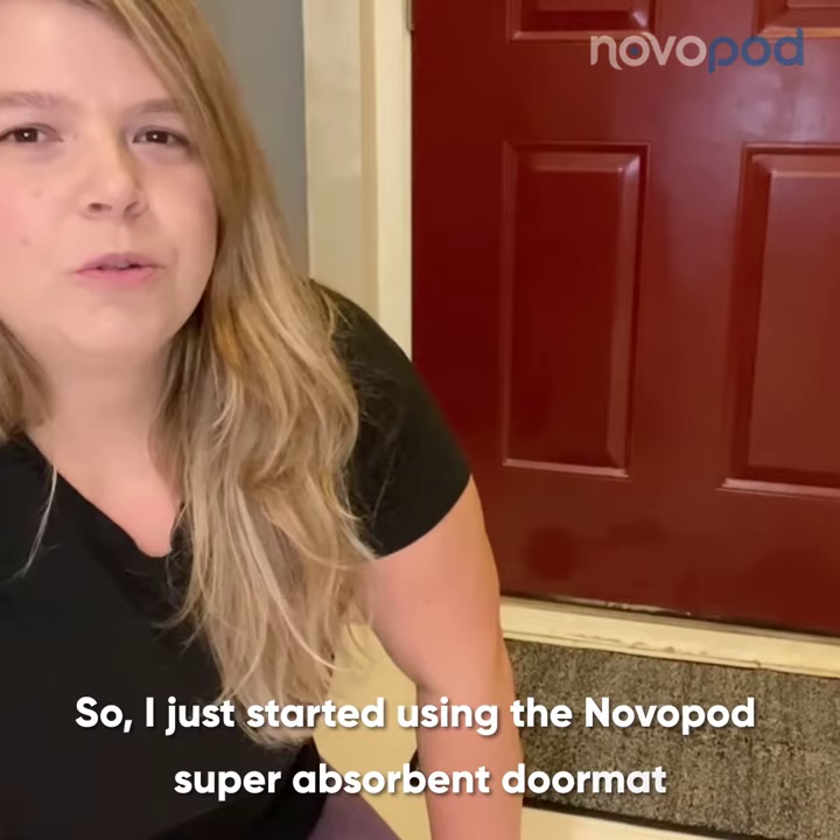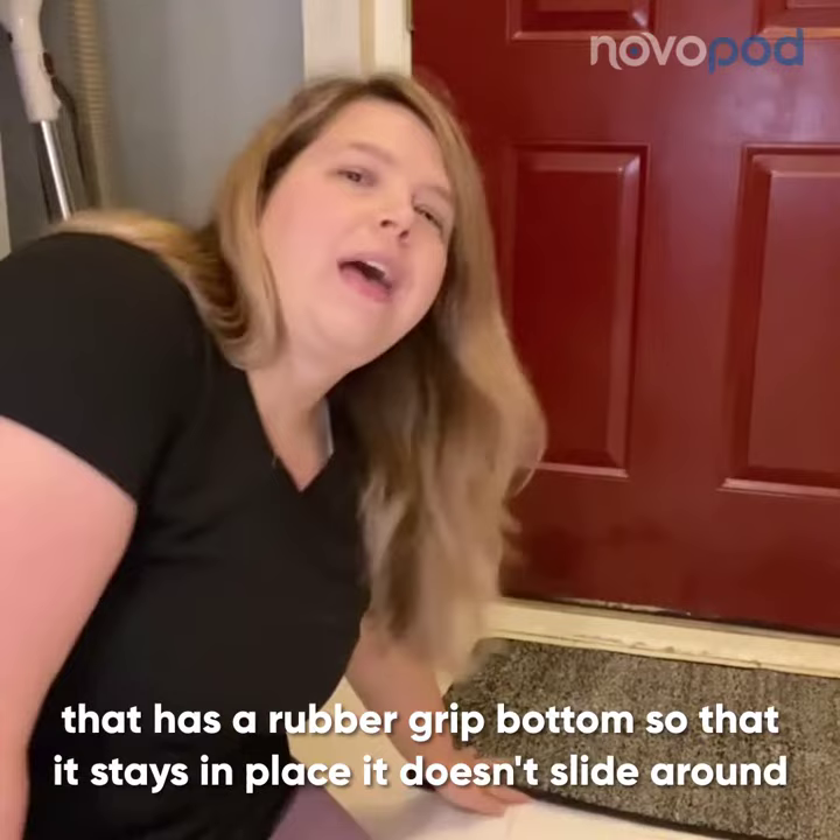I just started using the NovoPad Super Absorbent Doormat, and it's been really great. It has a rubber-gripped bottom so that it stays in place and doesn't slide around.